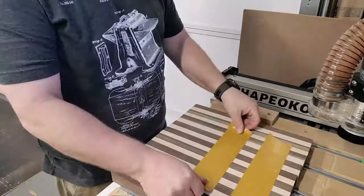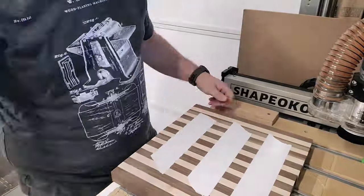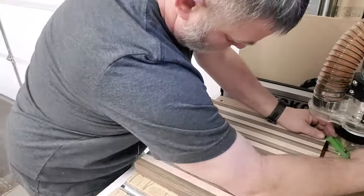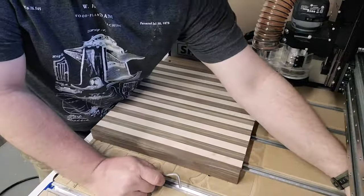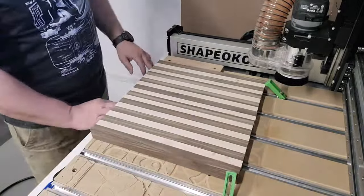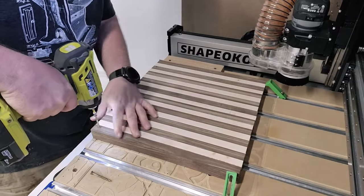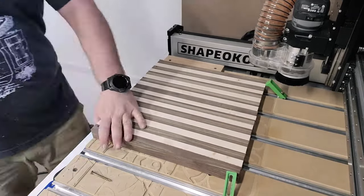I'm going to use a couple of different ways to hold this down — double-sided tape as you see here, and then I'm going to drill a couple of pilot holes in the front and put some screws in to hold the front, and then regular chapeco clamps to hold the back. They work just fine. The stock for this wound up being about 14 inches by 14 inches, and the overall tray is about 12 by 12.